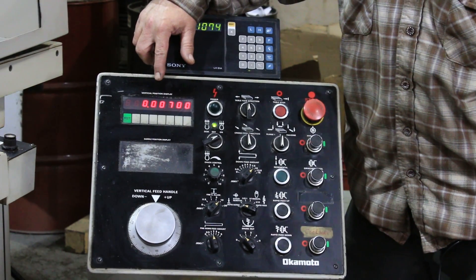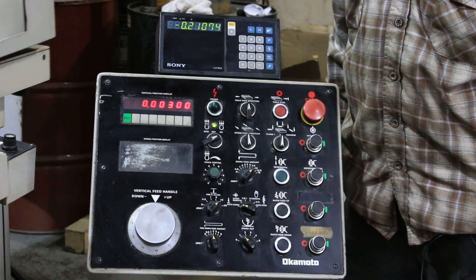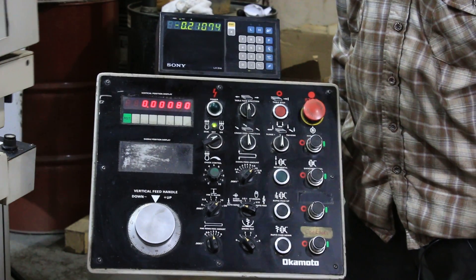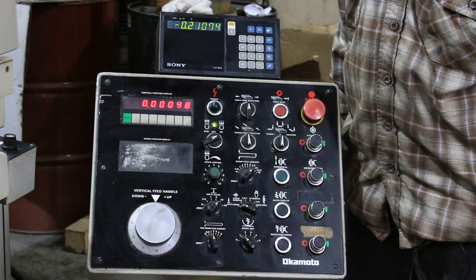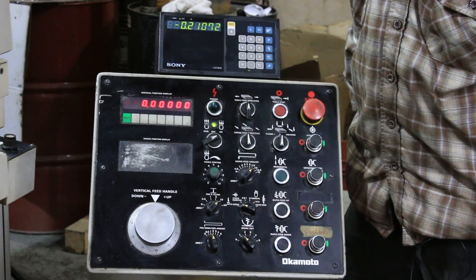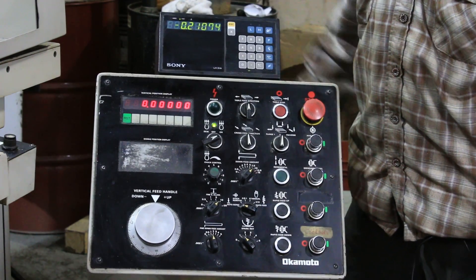We go nine, eight, seven, six, five — right down to 1,000. Then we switch over to a fine feed. Now we're feeding in tenths. And we're going to do a spark out. And the machine comes to a stop.